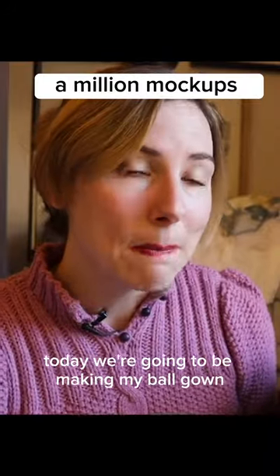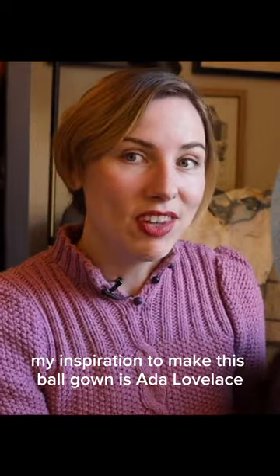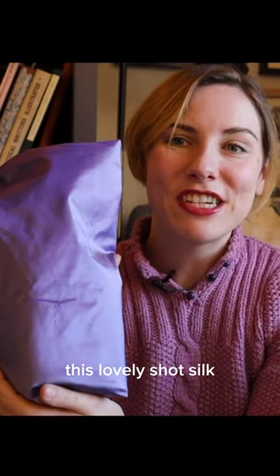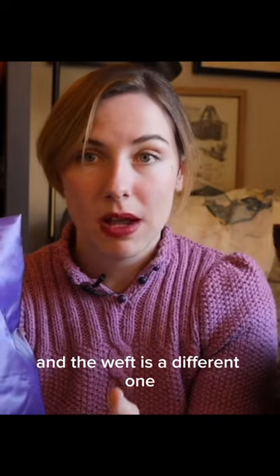Today we're going to be making my ball gown. My inspiration to make this ball gown is Ada Lovelace. I spent a lot of time to find the right silk for my dress — this lovely shot silk. Shot silk is two different colors, so the warp is one color and the weft is a different one.